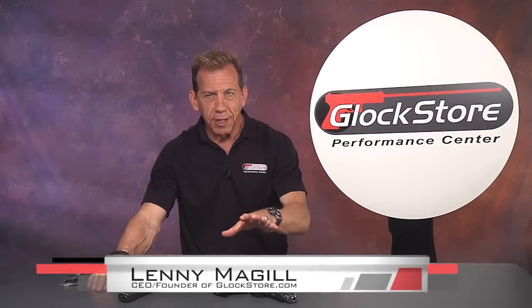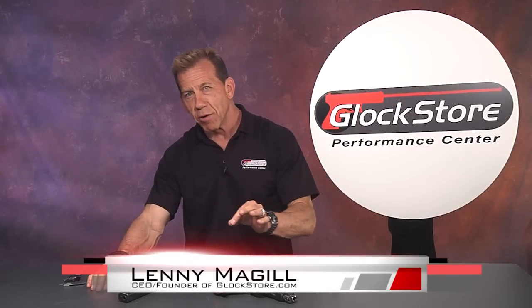Hello, I'm Lenny McGill with the Glock Store Performance Center. Today we're going to talk about Glock barrels. In fact, I like to call this Barrelology.